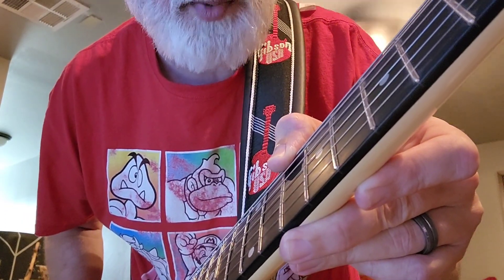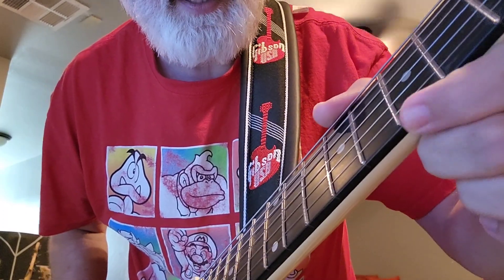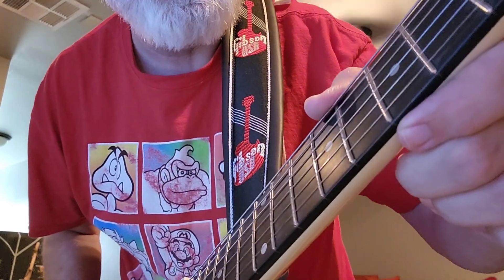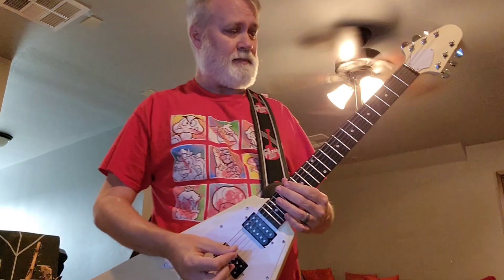The neck — they do have the rolled-off frets, not like super duper rolled, but rolled. I don't know if they're stainless steel or not, but I've never had a problem with a fret rusting, so I don't know what the big deal is about stainless steel frets. The nut is — I'm pretty sure that's just a plastic nut, but it's doing its job.